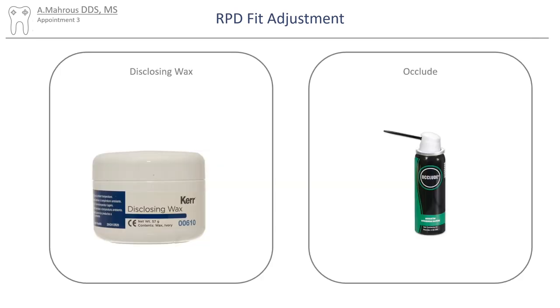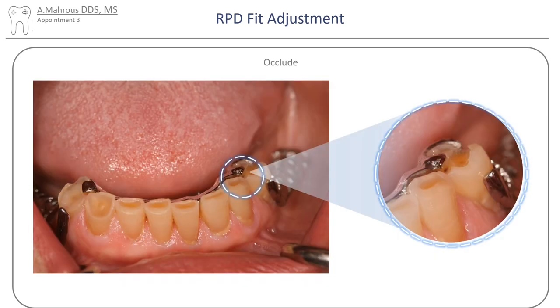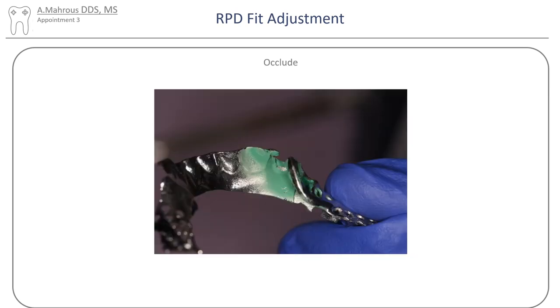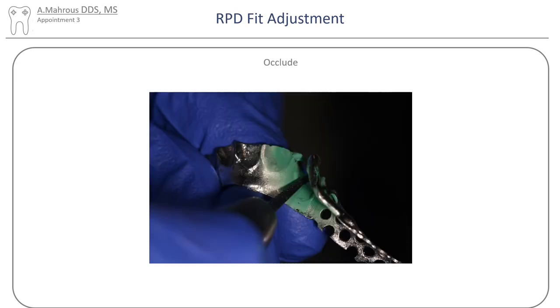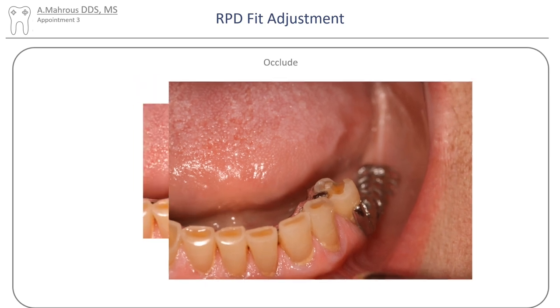Now let's go over how to use occlude. If incomplete seating is observed on an RPD, like on this case here, occlude is sprayed onto the intaglio of the RPD. Similar to disclosing wax, a show-through is detected if a premature contact exists. The metal is reduced in the area of the show-through and the process is repeated until full seating is achieved.